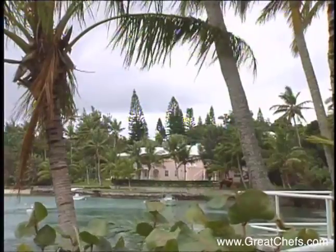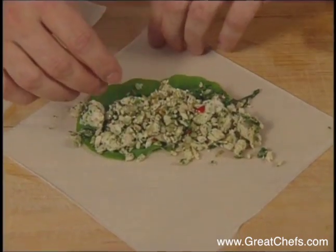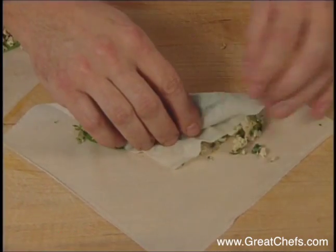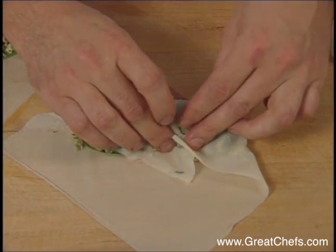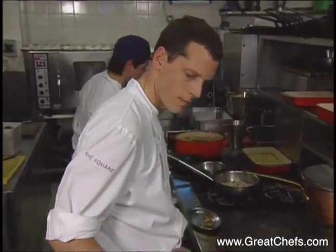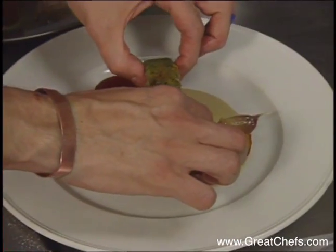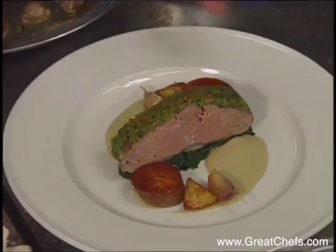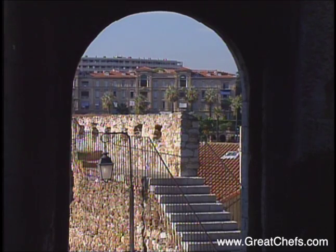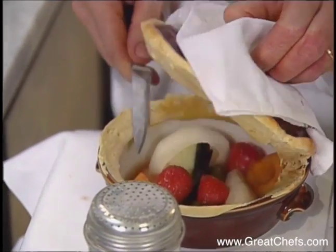The first stop this time is Bermuda, where Marcus Vesch prepares a first course of a Caribbean-tinged shark hash rolled into spring rolls and deep-fried. The entree is prepared in London, where Philip Howard presents an inventive treatment for a lamb saddle utilizing two tenderloins and a butter herb crust. For the dessert course, we go to Cannes in France, where Marc Janadet demonstrates the French flair for the dramatic with his dish of baked seasonal fruits.